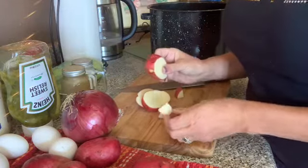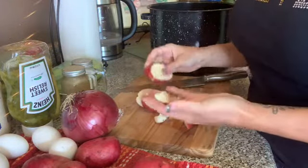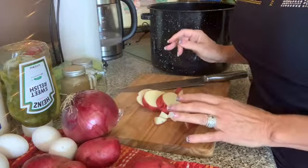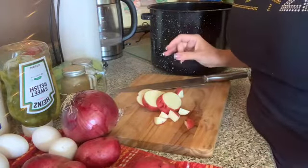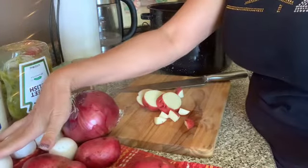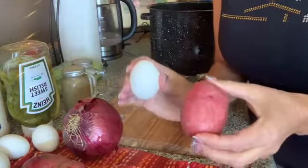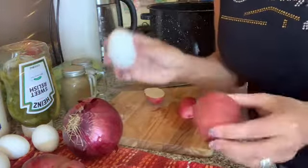I cut up the potatoes to about this size — a kind of medium piece. I'm going to chop them up and put them in the pot. I'll boil the potatoes and hard boil the eggs at the same time, but do not cook the potatoes and the eggs in the same pot — two separate pots.